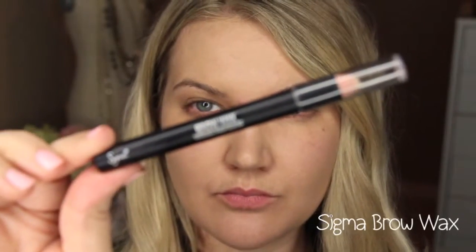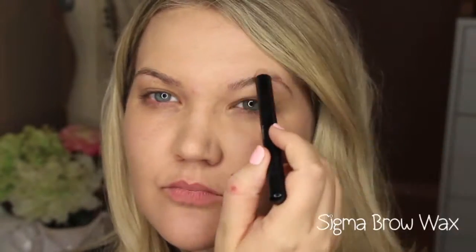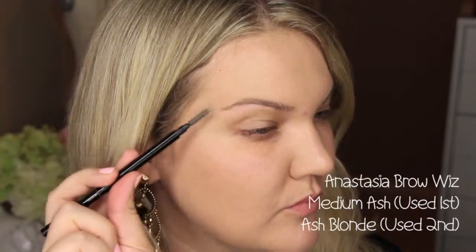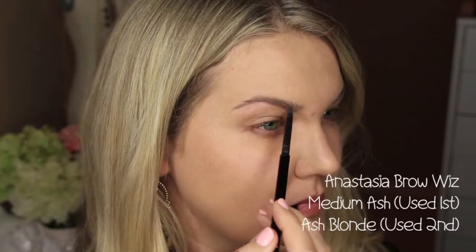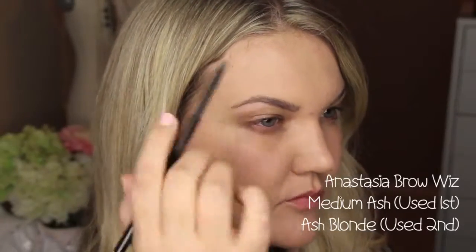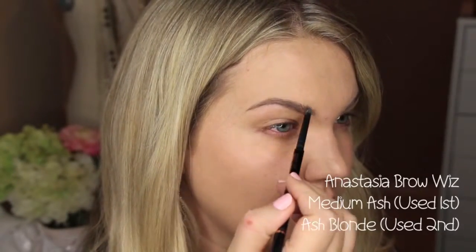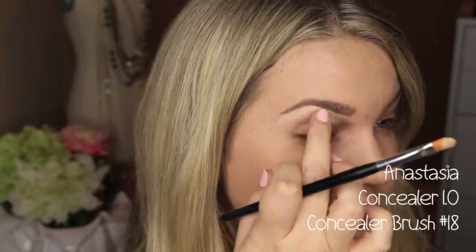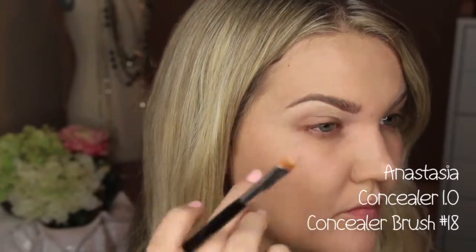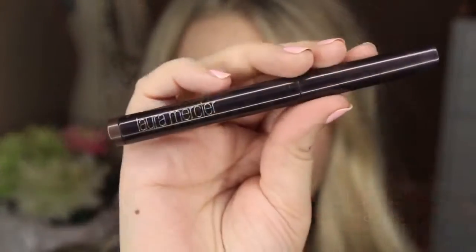First I'm starting with my brow routine using the Sigma brow wax — I also like the Milani one. This helps because I have unruly brows. I go in with two Anastasia products: the medium ash brow wiz to define the outer line, then ash blonde to fill in the rest so they don't get too dark. Then I clean up with the Anastasia concealer in 1.0 and concealer brush number 18 to carve out a nice fresh line under the brows.